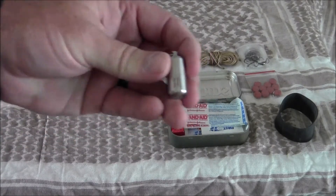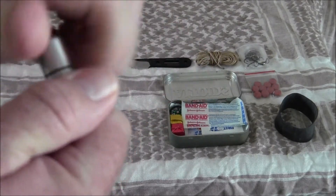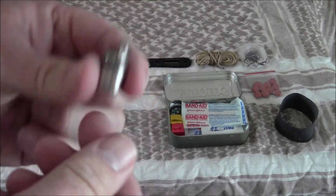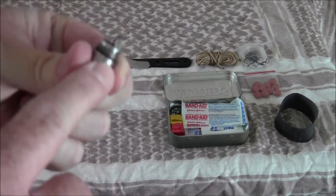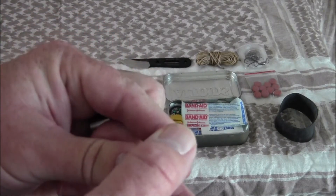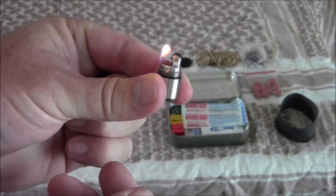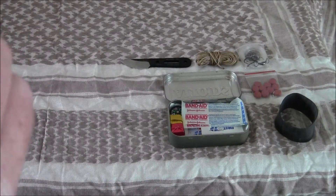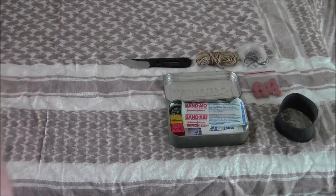This here is a peanut lighter from County Comm. Not that I smoke, but it's a great fire starter. It has an O-ring seal on it. The fluid in this has been in about 40 days and as you can see — first strike. I check it at least once a month to make sure it's good to go.